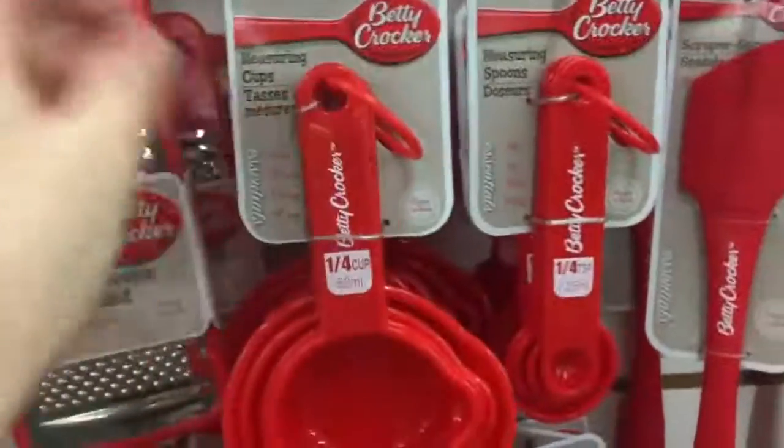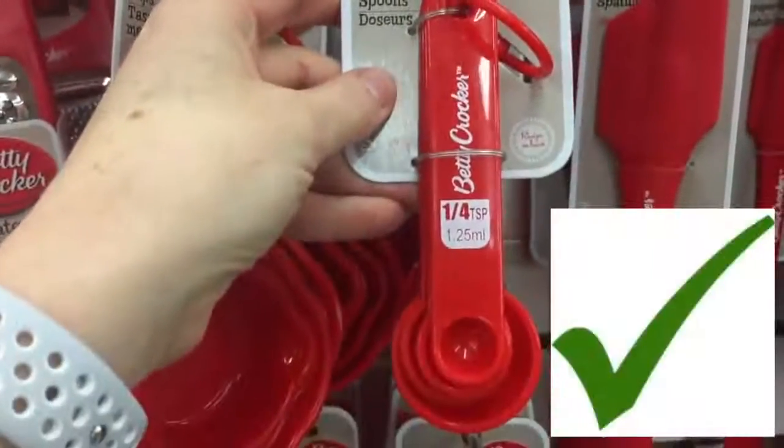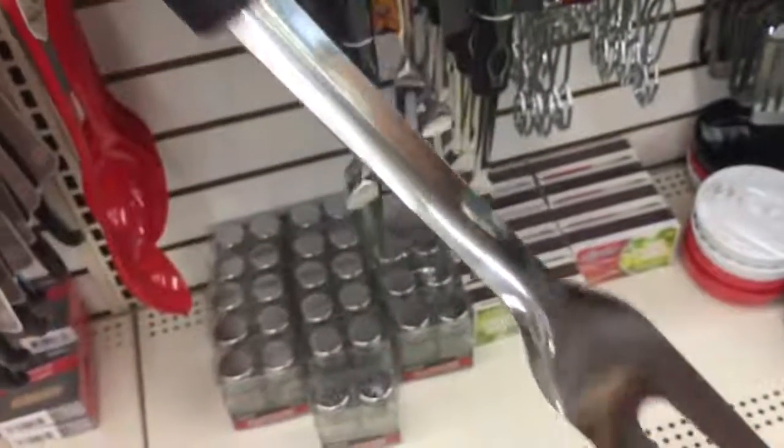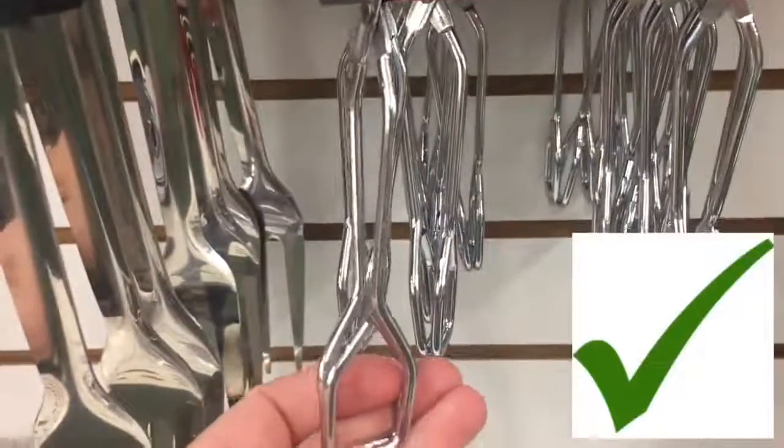The measuring cups actually work just fine, they fit in each other really well, and I really like the teaspoons too. Number five: barbecue items. The first item is tongs — not the best quality, but if you're on a budget it's perfect. These tongs are also great for flipping over meat on the grill.